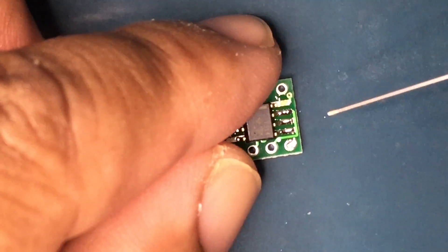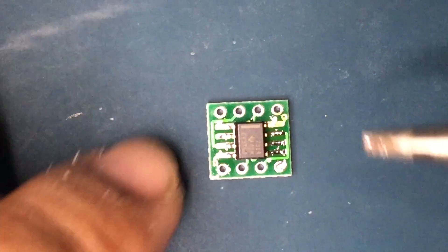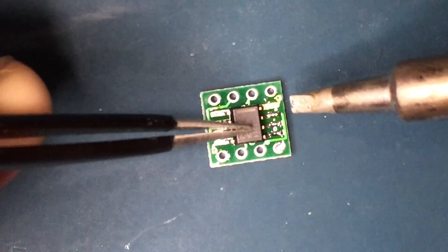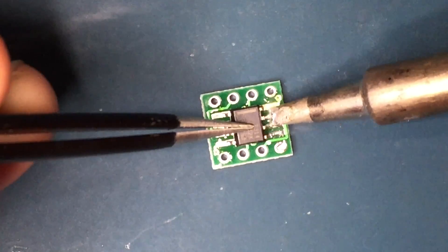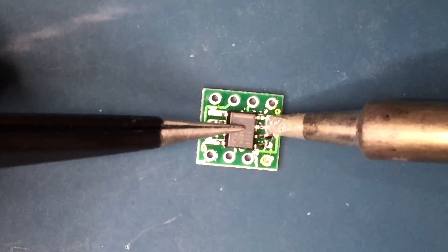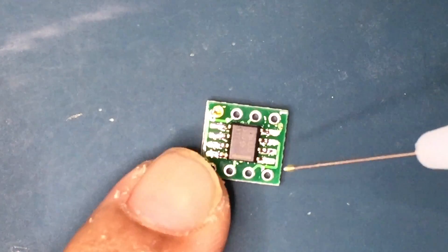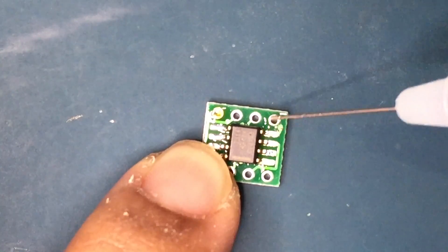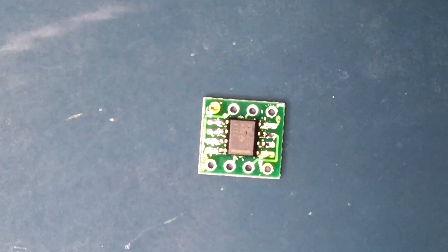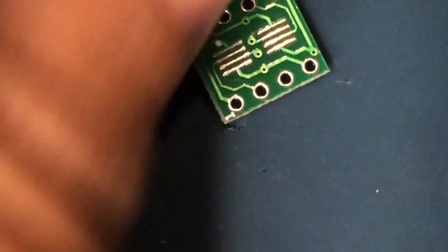If you apply too much solder like I did there, just reapply more flux, clean up the tip from some excess solder, and just wipe some of that excess solder away. And now we can clean up the soldering that we did earlier to tack down the IC.